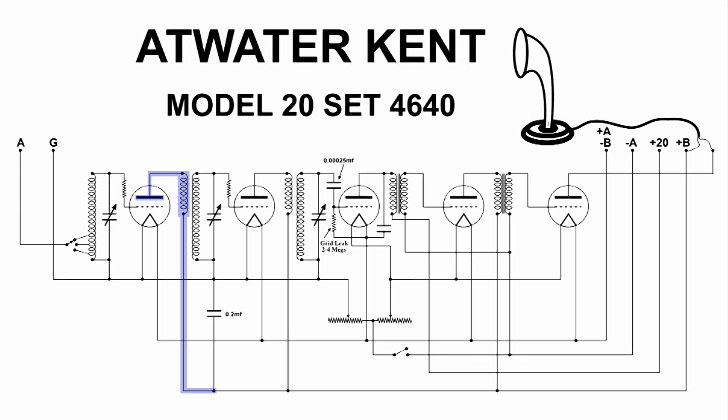Notice that we have a step-up transformer here, and they're trying to take advantage of this transformer as best they can. It's a step-up, which means that the voltage is increased and the current is decreased. But tubes are very high-impedance devices, so we're more worried about voltage than current, particularly on the control grid of these triode tubes.